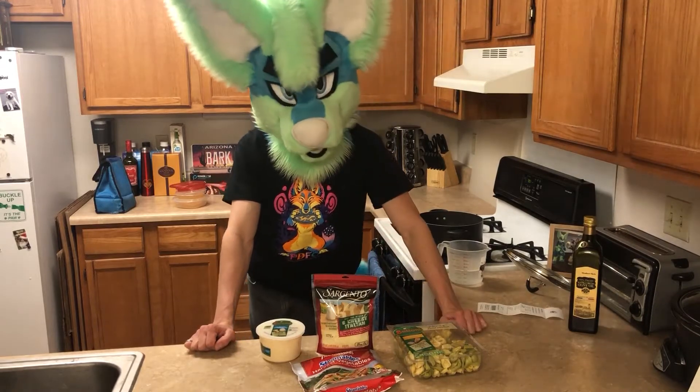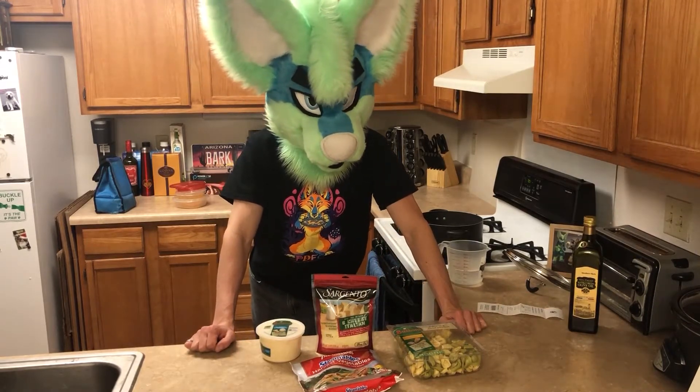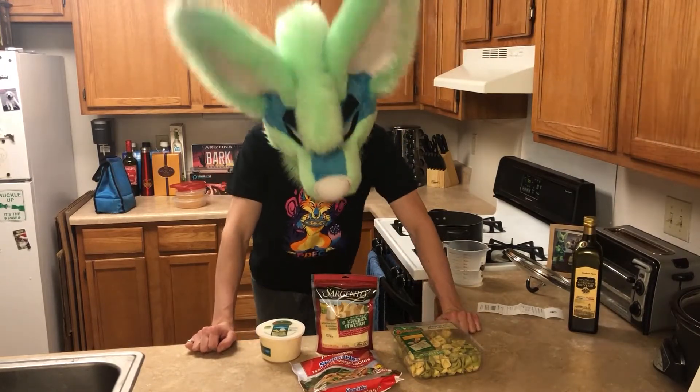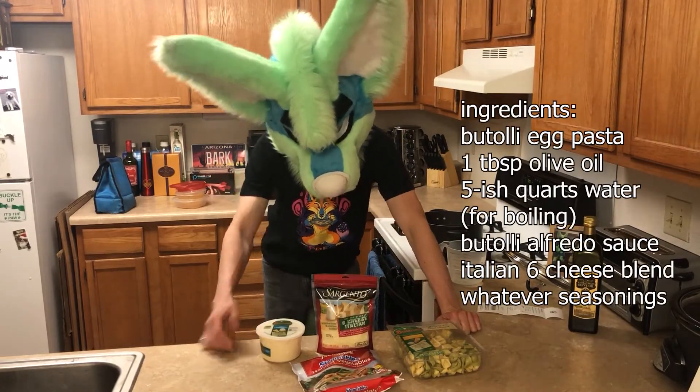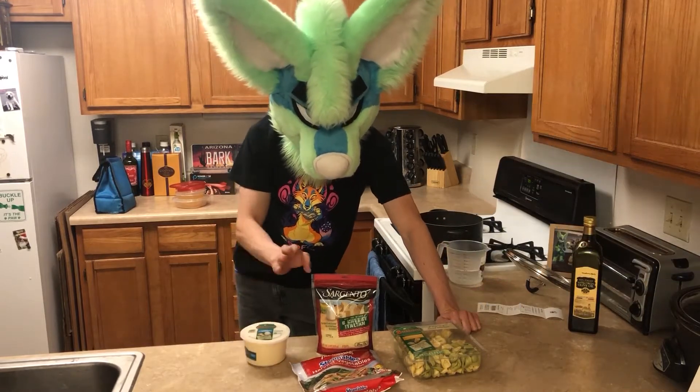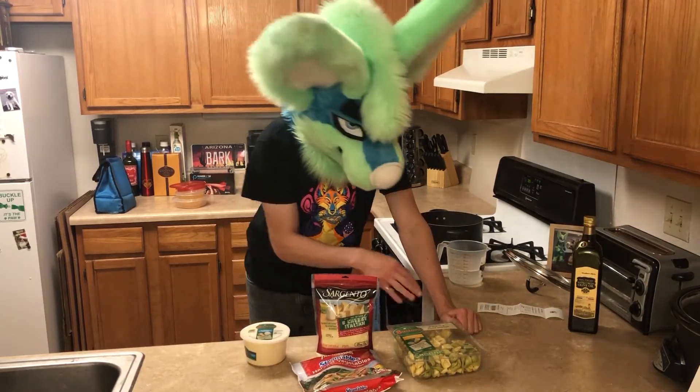I haven't tried this brand before, but I've always kind of checked it out when I was walking by and was curious how it was. It looks really awesome, so I'll go ahead and try it this time. They also have their own brand of sauces on display next to it, so you can pick out whatever sauce you want to go with it.